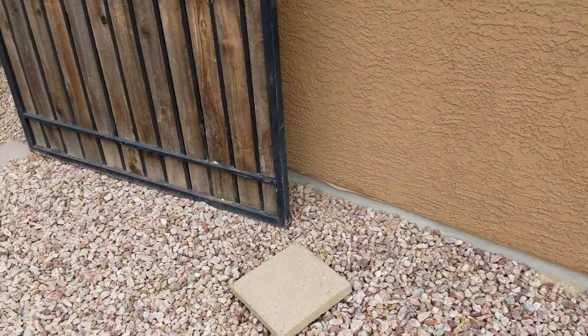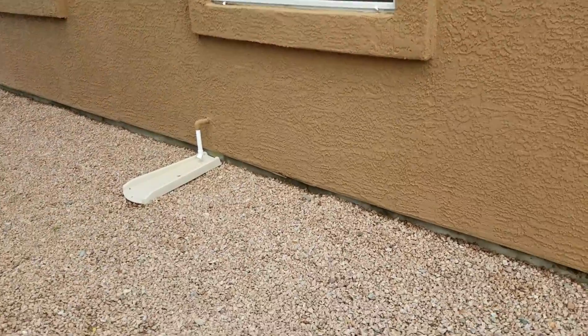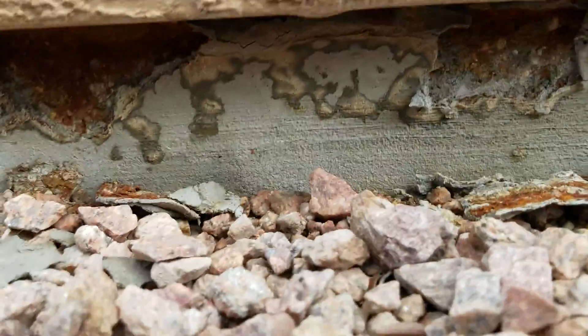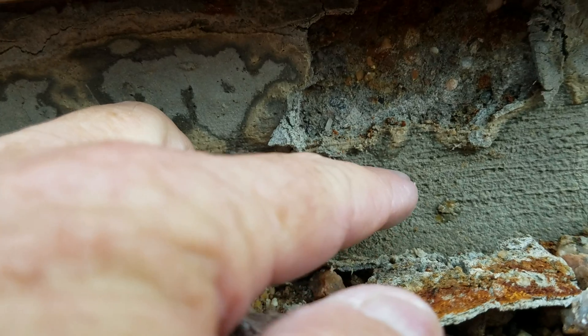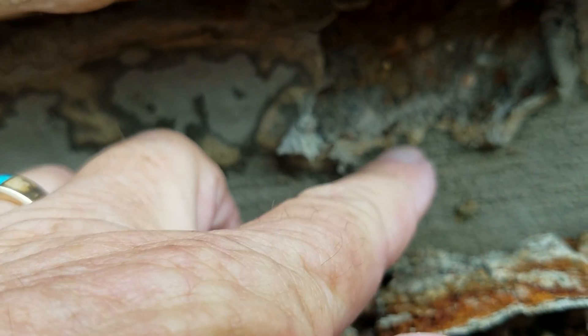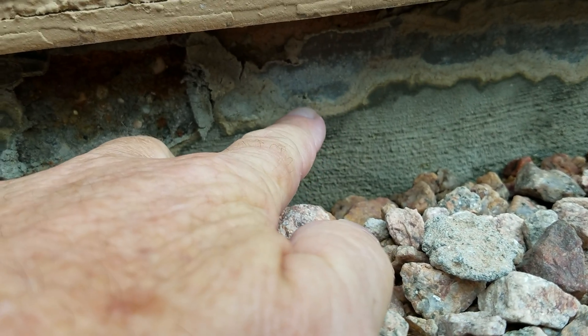I was asked by the homeowners to come review this foundation and explain what they're seeing. What I'm seeing is that the efflorescent salt deposit is being deposited in between this patch material and the original structure of the foundation footing that was originally installed. Nothing is waterproofed here to stop this moisture from penetrating, and the efflorescent salt deposit is being deposited right up through here — that's why it's delaminating this area.